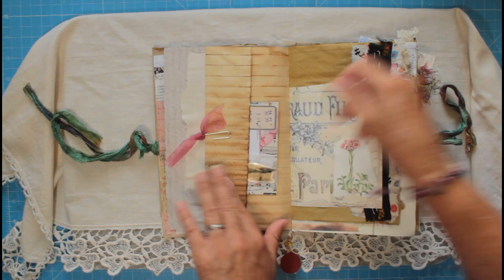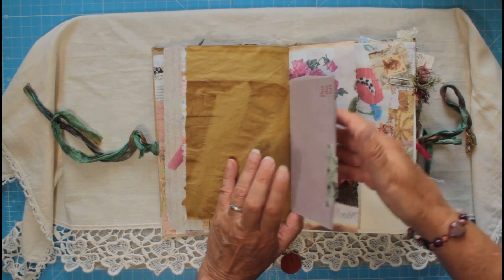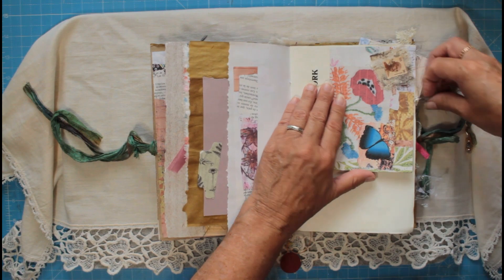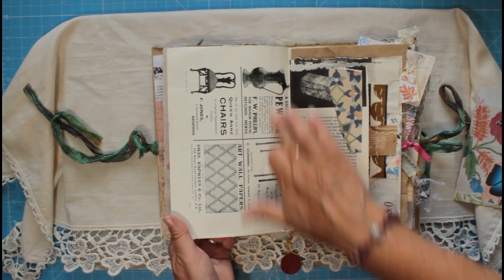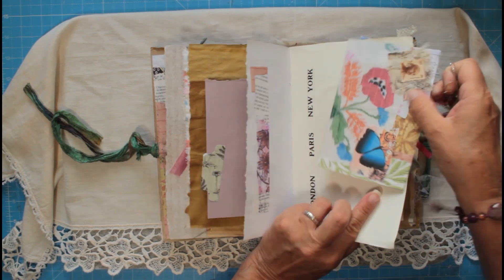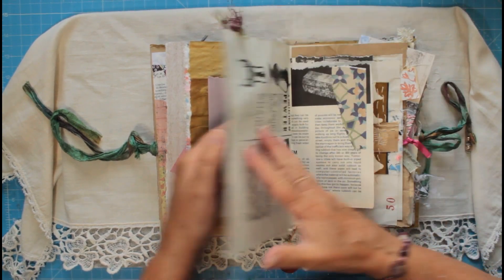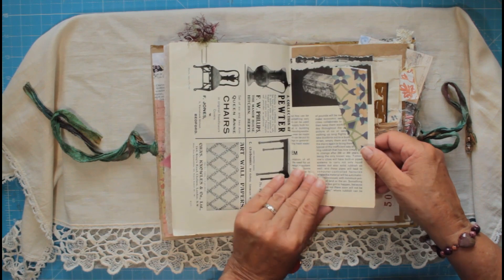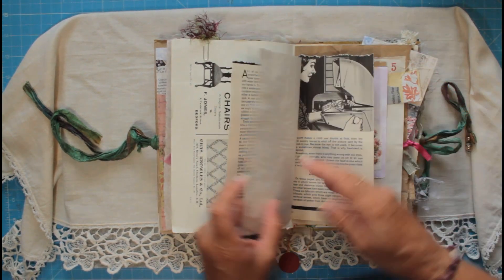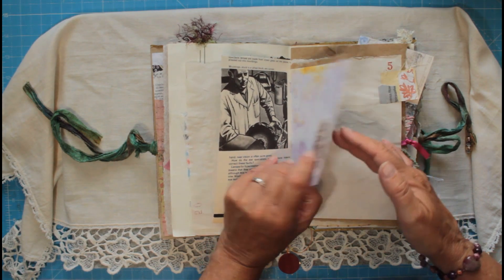This is an original piece — an original advert from a 1900s Connoisseur magazine — and it's got a journal card there with a stamp. This is an original piece out of one of my old encyclopedias from when I was a little girl, so 1960s. They're interesting to read — I always think you should read some of these articles before you draw on them or whatever.